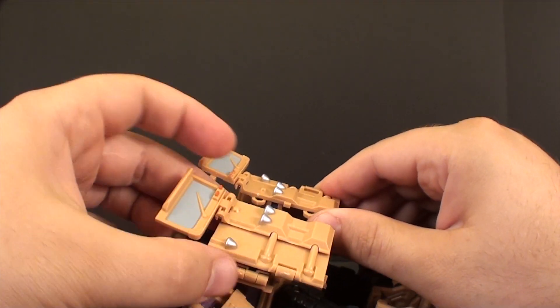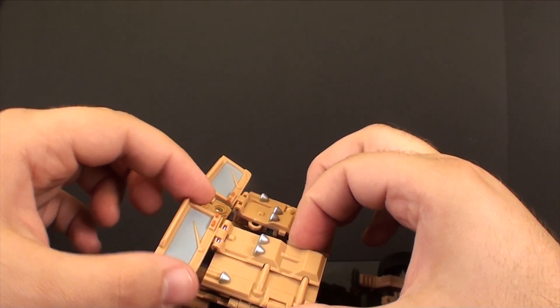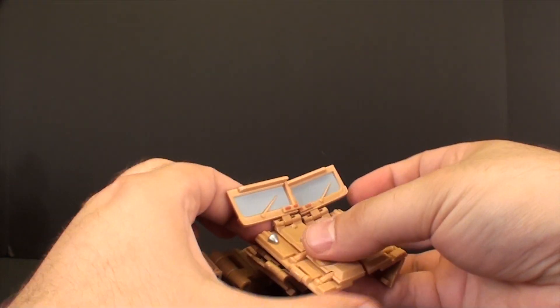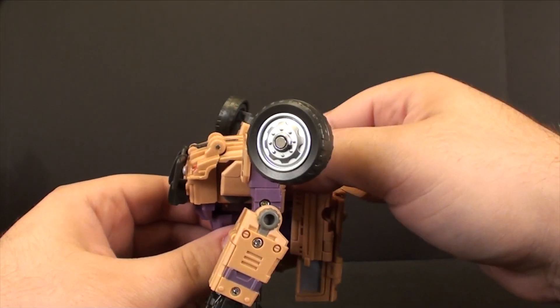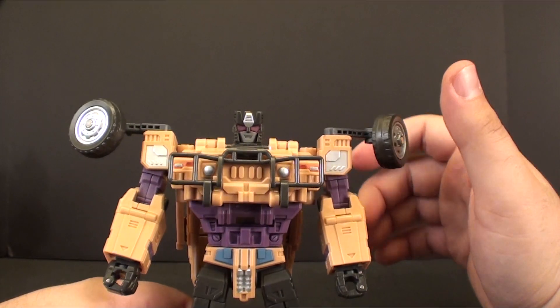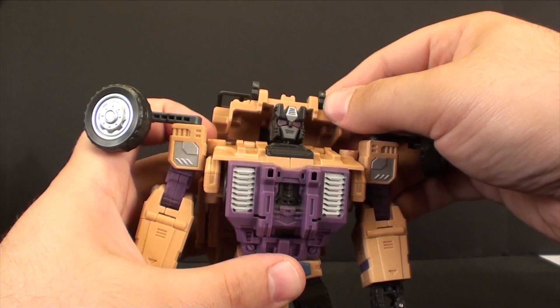This does kind of scare me a little bit when retracting and pulling that out, because you do have a tendency to catch the front of the window. Just be aware when pushing that out to ensure you're not pulling on something that's going to potentially snap off. Take his head, flip that on up. If you want the truck chest kind of like Hound, you can leave it like that, but you're intended to take this and flip it all the way down and back.